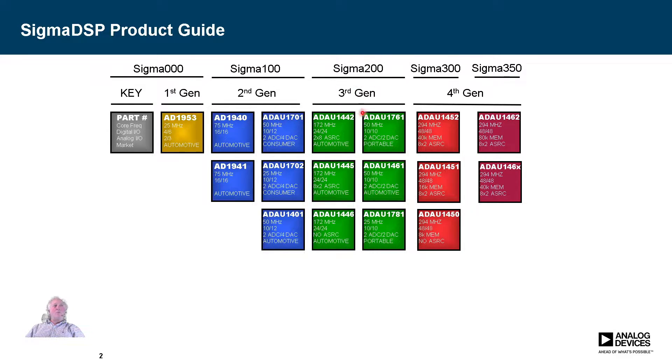Then we made a jump and improved the core, adding some features that were a bit different. We came out with two branches: one with just the DSP, running at a much higher rate — 172 megahertz — giving it much more audio processing power. It also introduced built-in ASRCs, which stands for Asynchronous Sample Rate Converters. These are very handy in systems where you have asynchronous clocks coming in, allowing you to easily convert to the internal rates or other rates as needed.